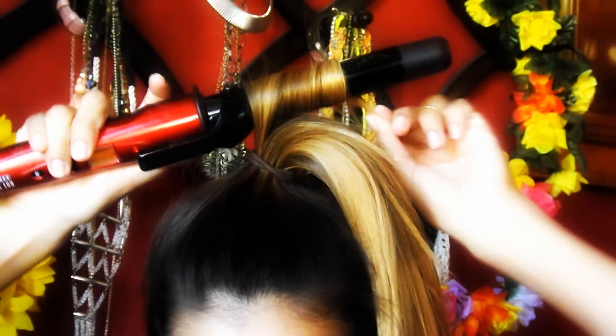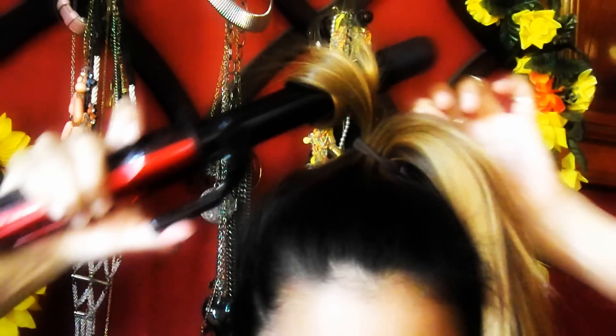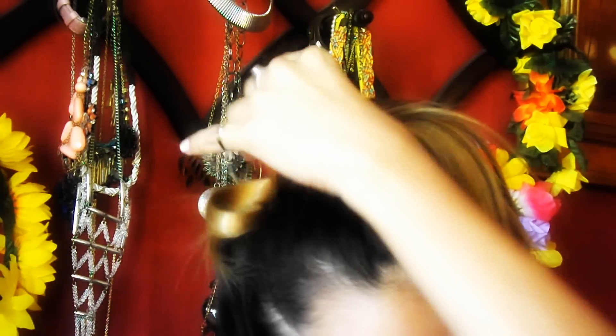I feel like I get different curls depending on how I do it. So sometimes I like to just wrap my hair around the barrel, and sometimes I use the clamp. I just like to switch it around back and forth.